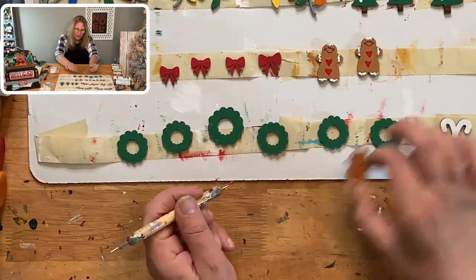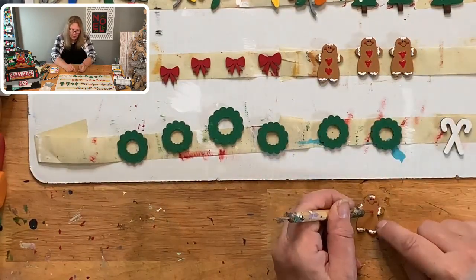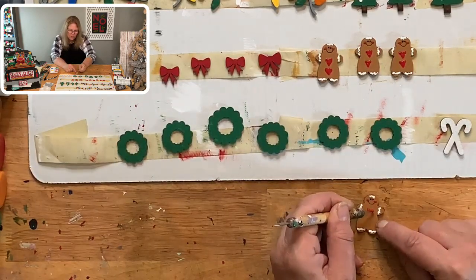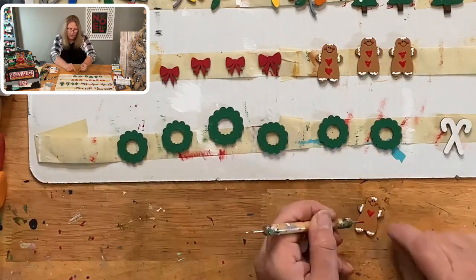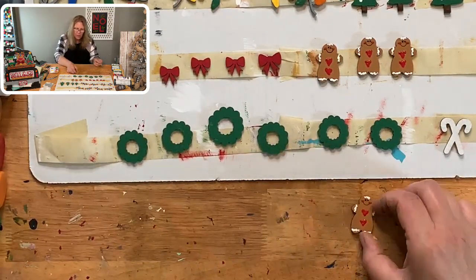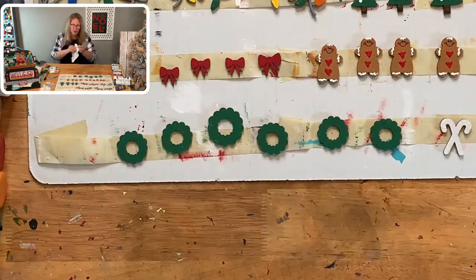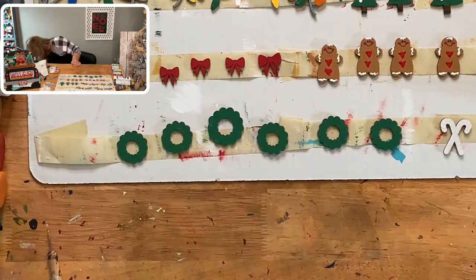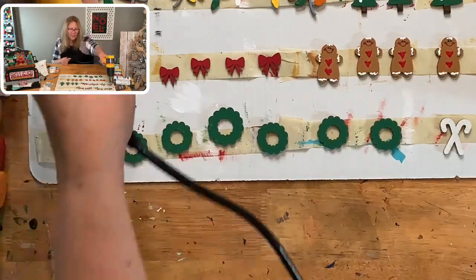We're going to dry again after this so we can get the light bulbs more dry and also get the hearts to dry — they're pretty thick. If you have questions along the way, go ahead and put them in there. There are score lines that show you where to put the face and the frosting.